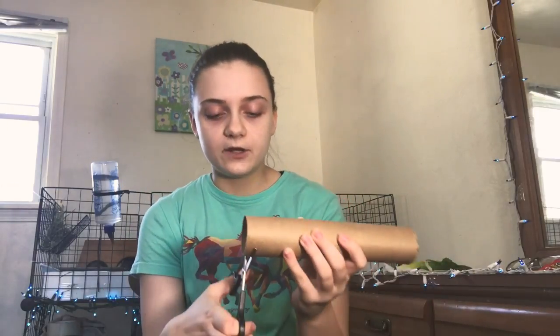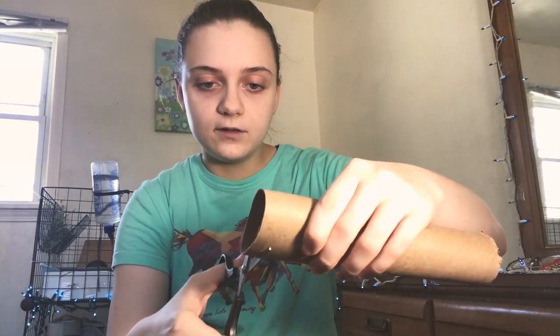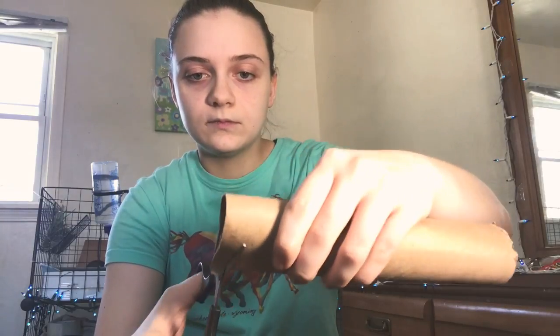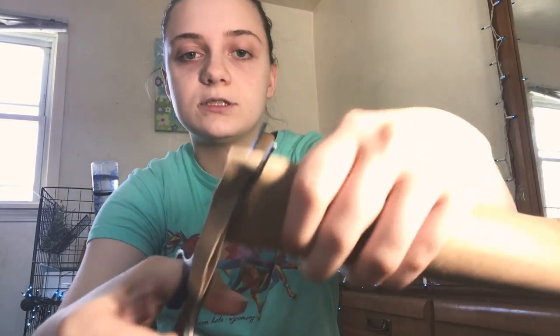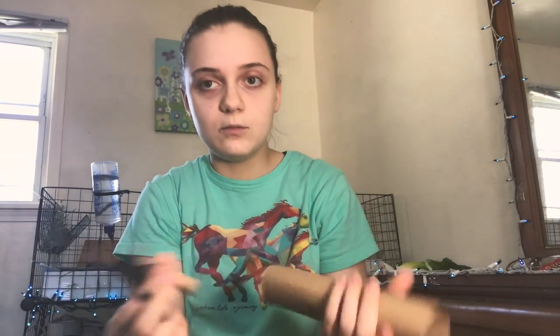On to the next toy. We're going to be making — I'm sure you've seen this — balls made out of these strips. You can make balls out of these, stuff them with treats, and then your animal will love it because it's stuffed with treats and it's fun to roll around the cage. So what you're going to do is just cut little strips. It doesn't really matter how many — if you need more, just cut more.